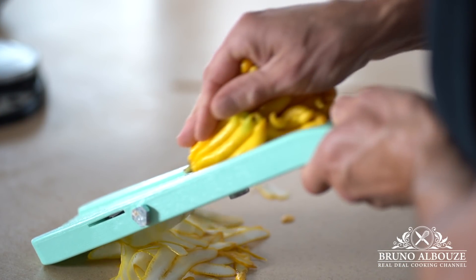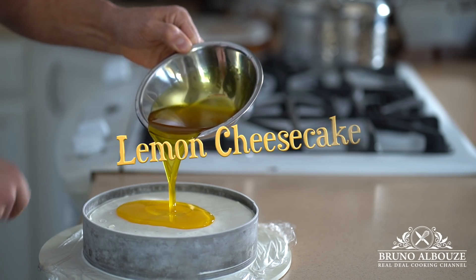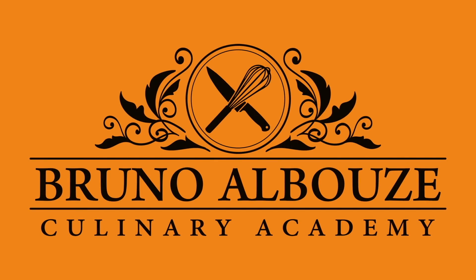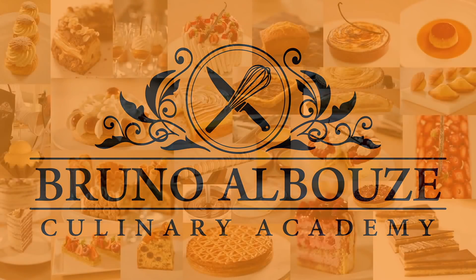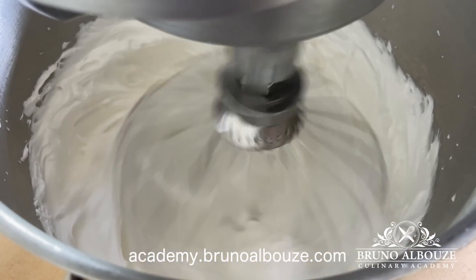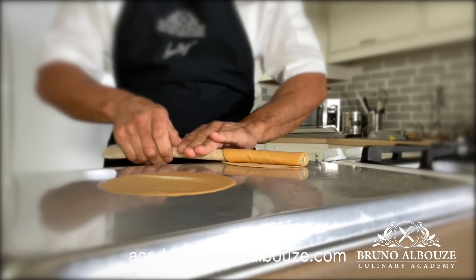But before we get started, check this out. I've got an online cooking course that's going to show you how to learn the basics of French pastries — the most complete ever done online pastry program, a curriculum of 56 lessons and videos. Join me in this exciting culinary journey. Sign up now.